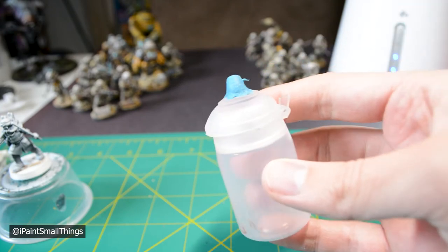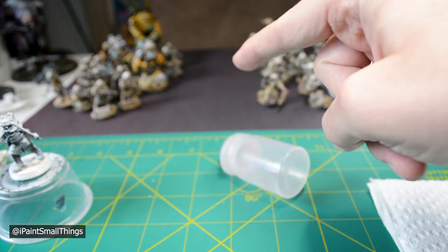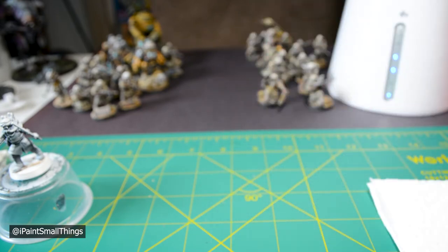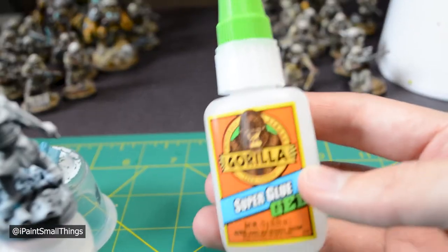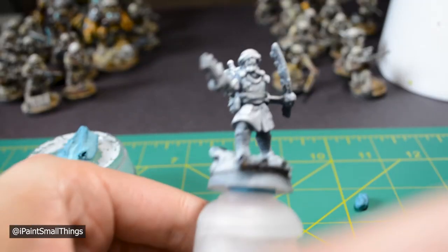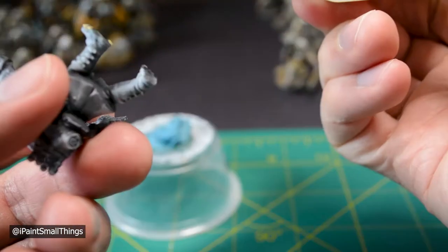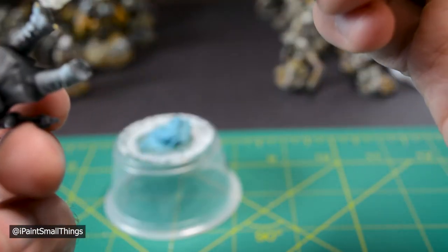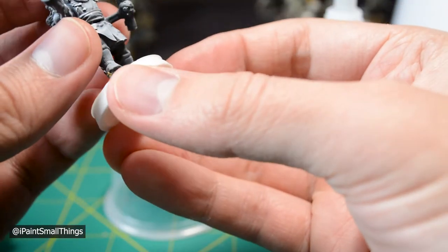I recommend some sort of holder for your mini. You can buy official mini handles, or you can do what I do and use an old paint pot with some blue tack on it. I also recommend placing the mini on a little test base so you can paint it and the base separately, then place it on the base later. Just be careful not to use too much super glue — 3D prints can be pretty brittle and I've had feet break off when transferring the mini.